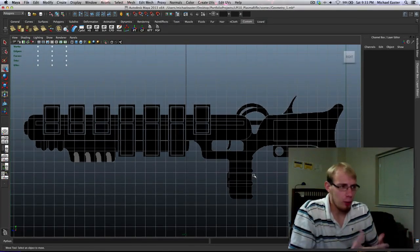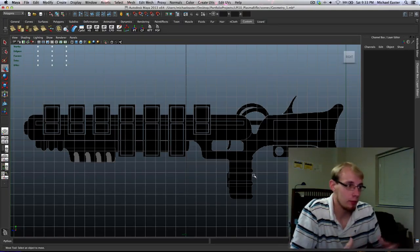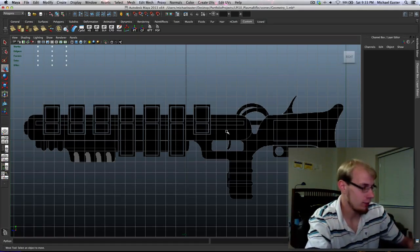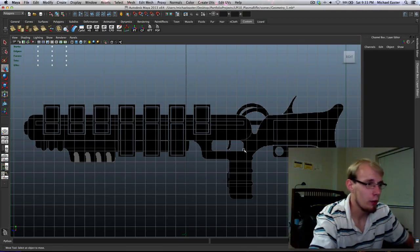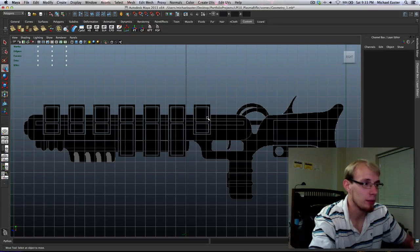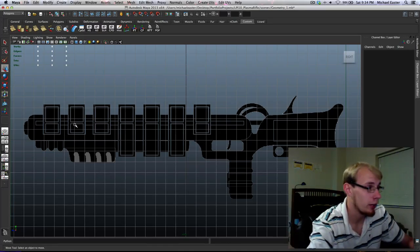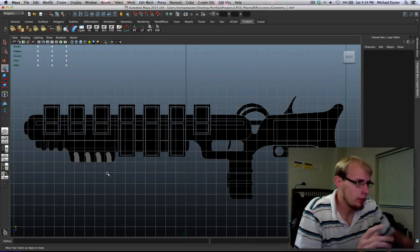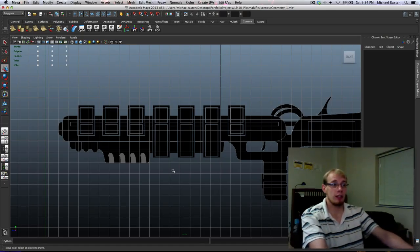We always want to model in an orthogonal view when starting a model — you want to build from the orthogonals and think about how the object was manufactured. I'm going to think in pieces: this piece here is thinner than this piece here, so obviously they're separate pieces assembled together. We're still going to make one object, but we'll think in terms of how components were made. I want to start with one set at a time.